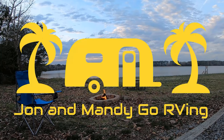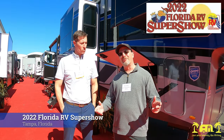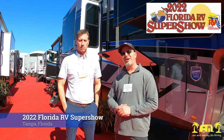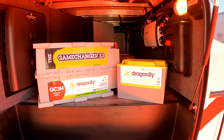Hello everyone, and welcome back to John and Mandy Go RV. We're here today at the 2022 Tampa Bay RV Super Show, and I'm here with Jeff, and he's going to show us the new system that they have going on here with SolarFlex.